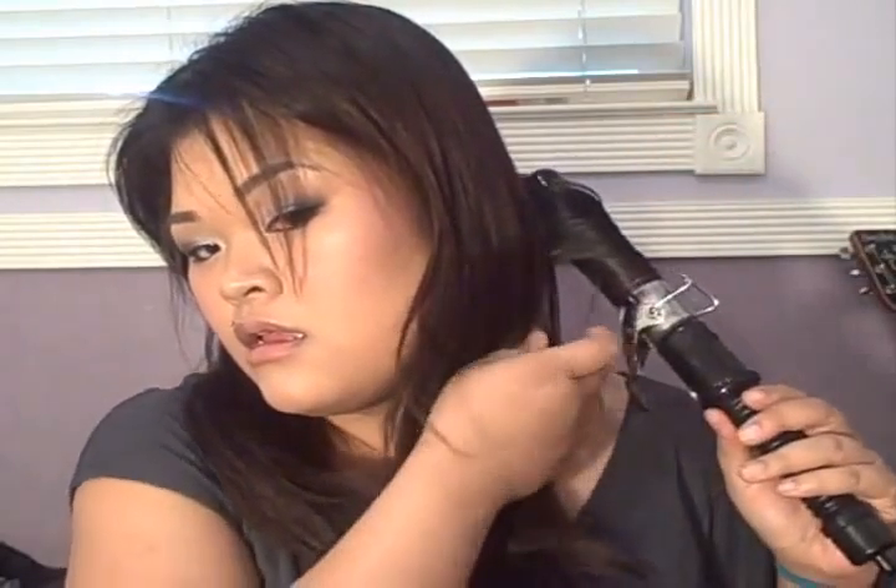What I do first is I run the curl iron through to heat my hair — once or twice. Then I take it and make sure I flip it back so it's going to the back. I leave it there for about 5 seconds, then I release the clamp a little bit and turn again, all the way to the end, and curl it.